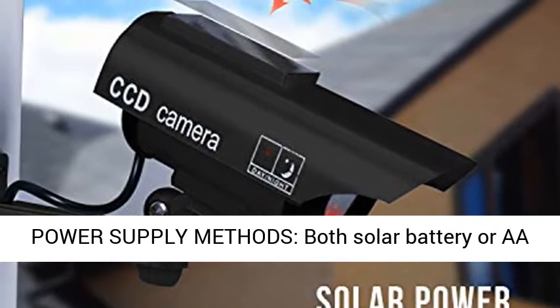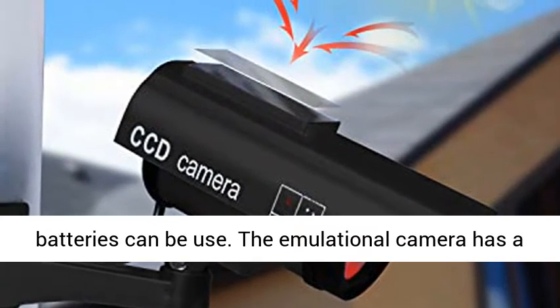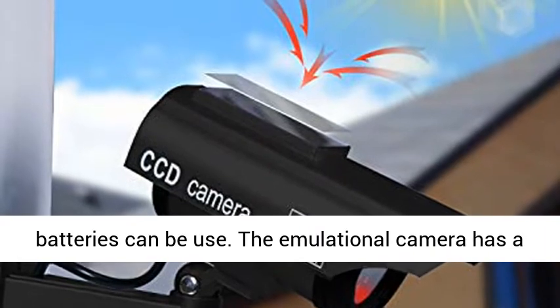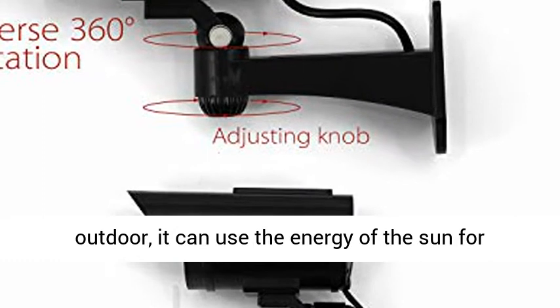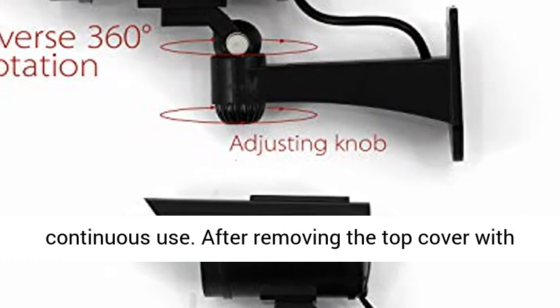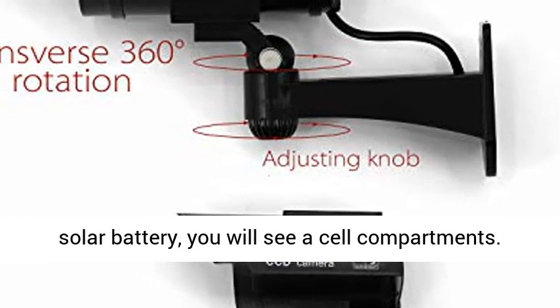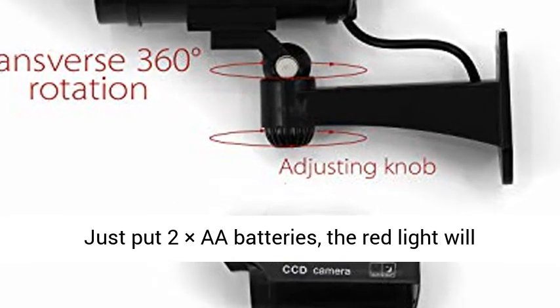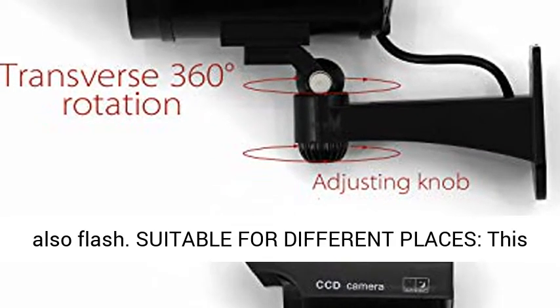Two kinds of power supply methods — both solar or AA batteries can be used. The emulational camera has a built-in solar battery; when mounted outdoors, it can use the energy of the sun for continuous use. After removing the top cover with the solar battery, you will see a cell compartment. Just put in two AA batteries and the red light will also flash.